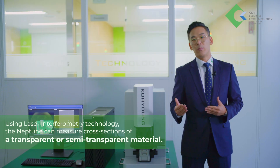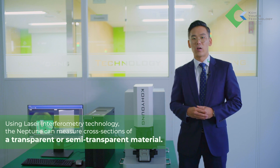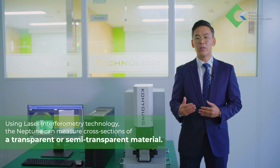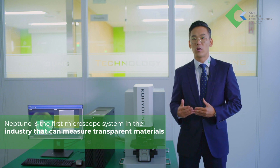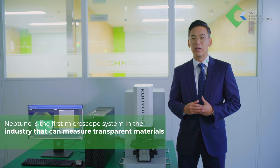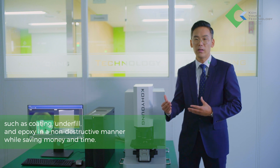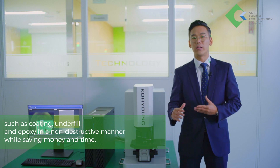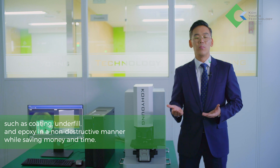Using laser interferometry technology, Neptune can measure cross-sections of a transparent or semi-transparent material. Neptune is the first microscope system in the industry that can measure transparent materials such as coating, underfill, and epoxy in a non-destructive manner, while saving money and time.